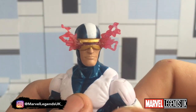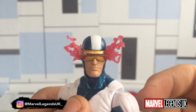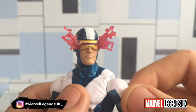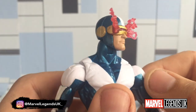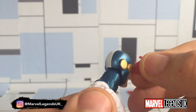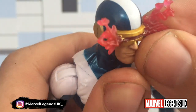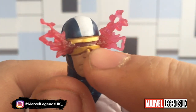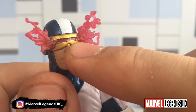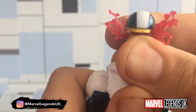Moving on to the head — it is a nice head sculpt. I don't know why he's got two smouldering effects. Personally I'd have given one. In most comics when we've seen him use the optic blast, it's smouldering from one side, not really two — it just looks silly. The fact that you can't remove this is a little bit annoying. You could potentially cut it off, but then you've got something protruding that would require sanding and all kinds of work. So unfortunately I can't do anything with that.